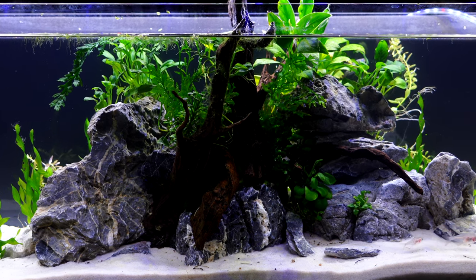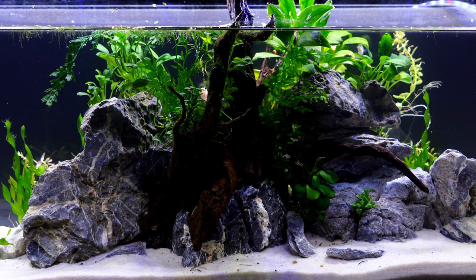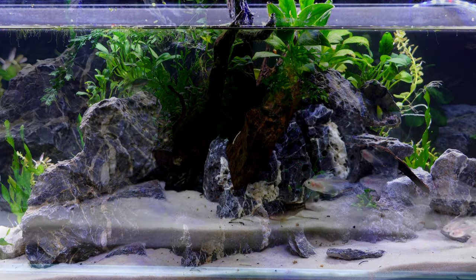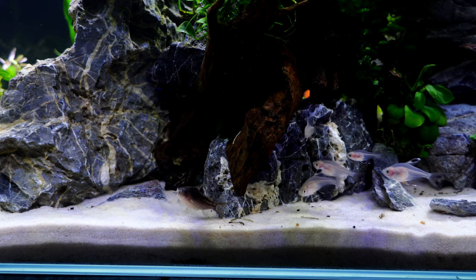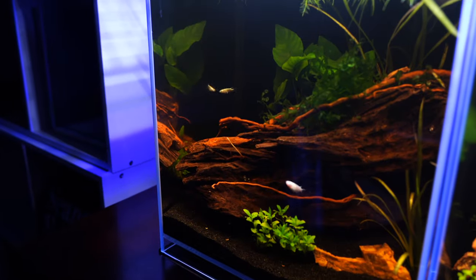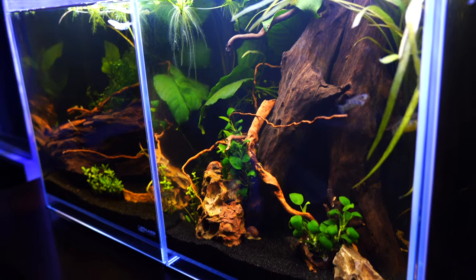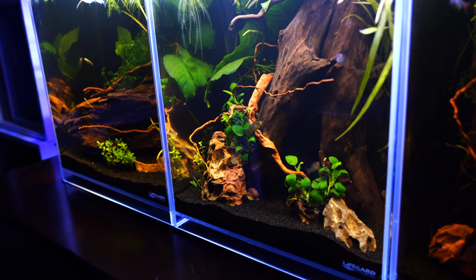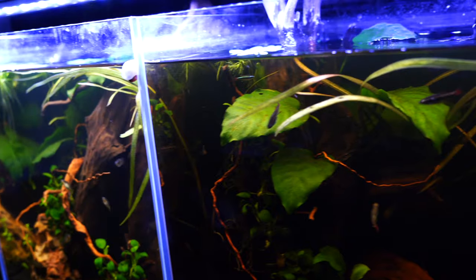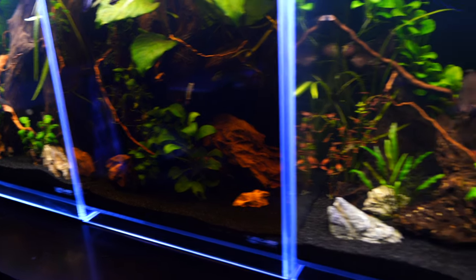Another thing I really like about this is that it can be kind of architectural and you really only need one piece. A number of my tanks in the studio use just one single piece — and they're larger. A lot of people refer to that as a macro-scape, where it's a very large piece of driftwood. It's not a nano-scape with a lot of detail — it's like a peek into a section of a larger biotope, and that's also a reason I like this one.